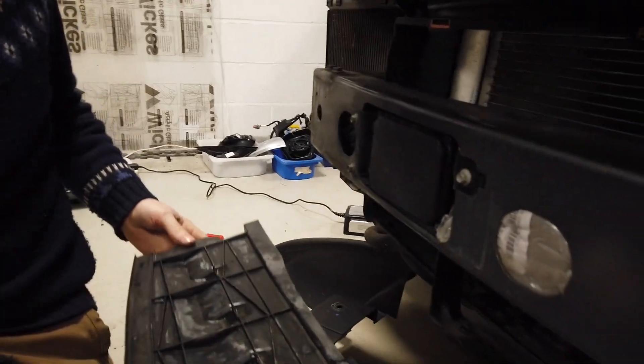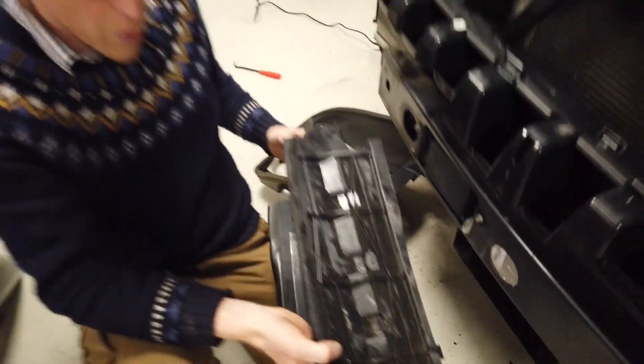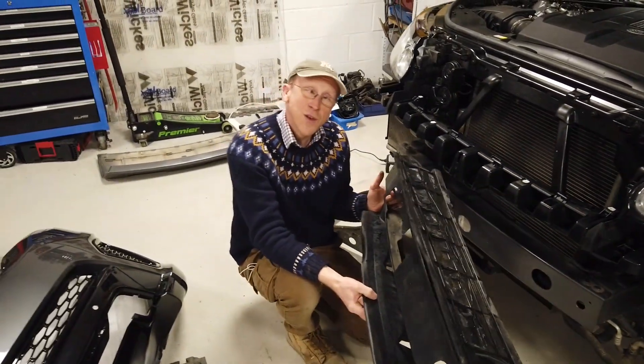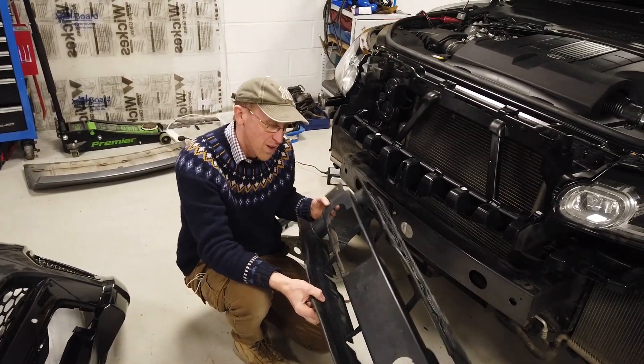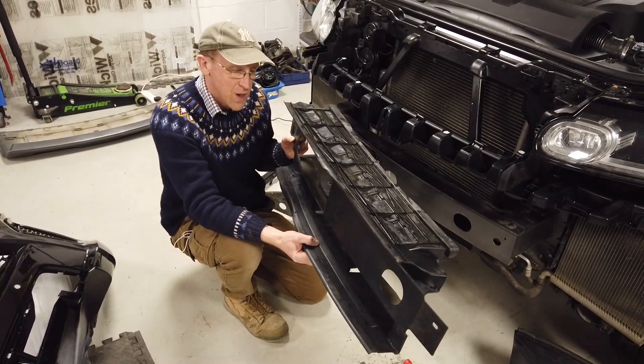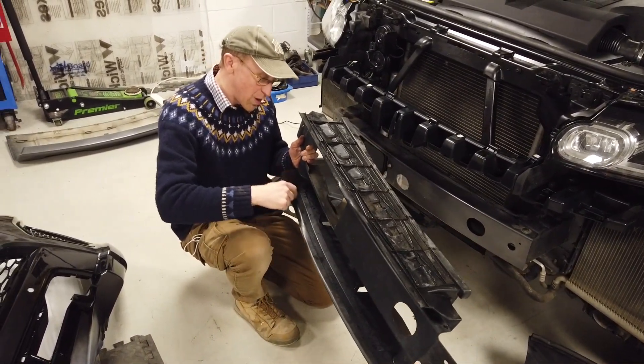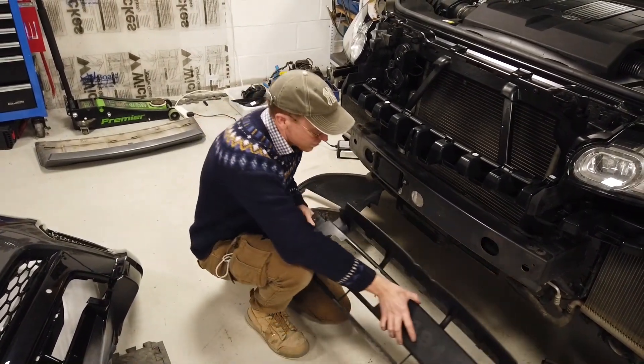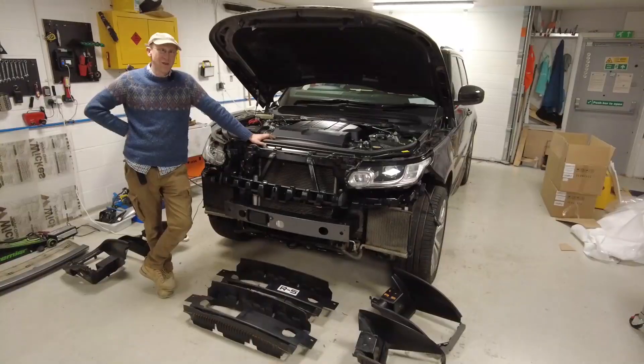Maybe you'll have more luck than me. Hopefully you won't even need to take this section out, as Tyler pointed out off camera. The next bit of the video will be next week for us — we will compare this to the SVR one and hopefully you can get away with just cutting along the line.